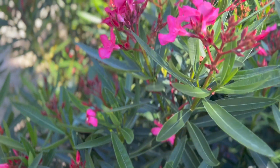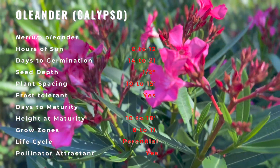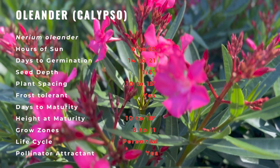Oleander is a dense, fast-growing evergreen shrub that has been around since ancient times and is native to North Africa and the eastern Mediterranean regions. It has been introduced in other subtropical areas and was brought to Florida in 1565 by early Spanish settlers.